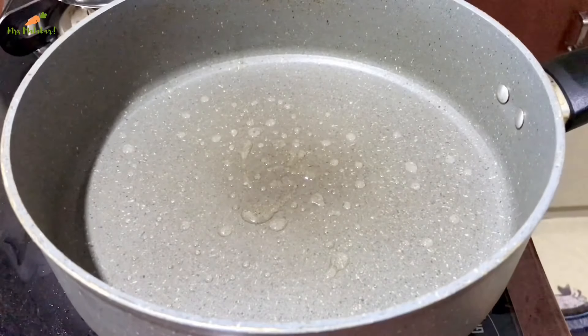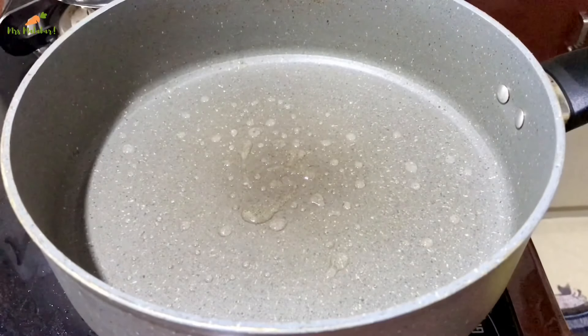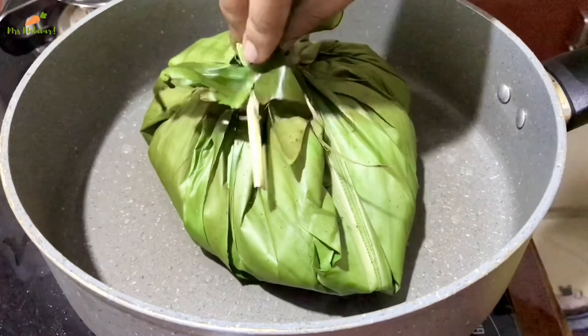I will add a little oil to the pan. I will add some oil to the pan.